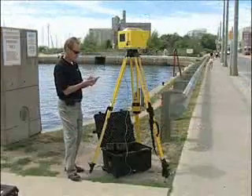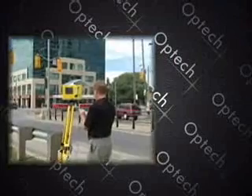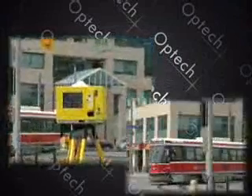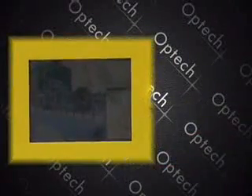ILRIS 3D is the size of a motorized total station with an onboard high resolution digital camera and large format LCD viewfinder. ILRIS has a visual interface similar to that of a digital camera. A live image of the capture scene is displayed as the operator initializes the system to scan.